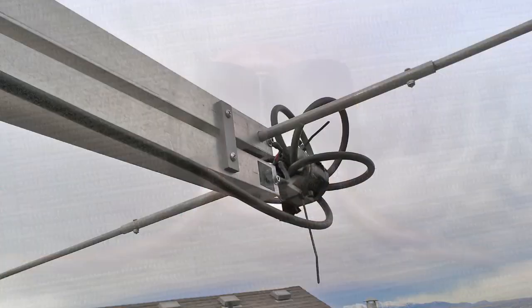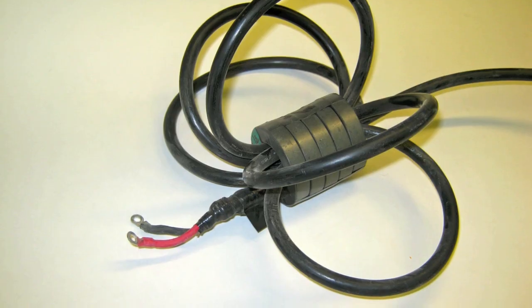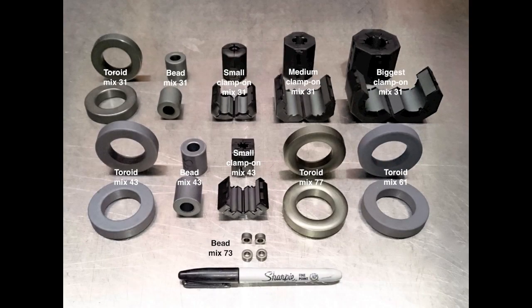Hi, this is Chris KF7P and today's video is all about ferrite — specifically how to properly use ferrite material and what types to use in what situations.